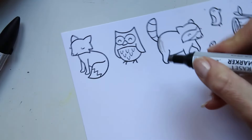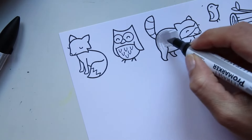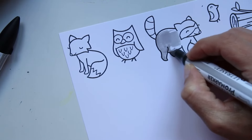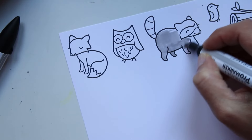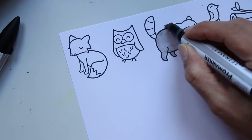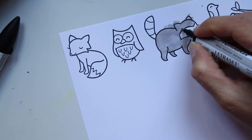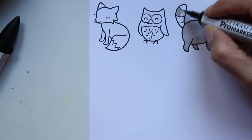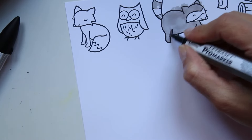Pensez aussi à utiliser l'autre pointe de vos Promarqueurs. Pour des surfaces un petit peu plus importantes, je pourrais y aller franco et coloriser tout mon petit raton laveur avec la grosse pointe, et dépasser allègrement, puisque de toute façon je vais faire du paper piecing et je vais découper le contour. Donc il n'y a absolument aucun souci même si je dépasse.